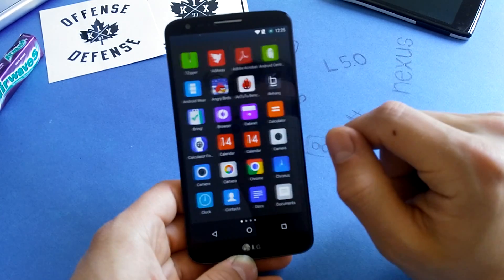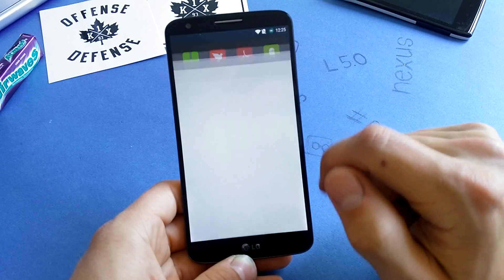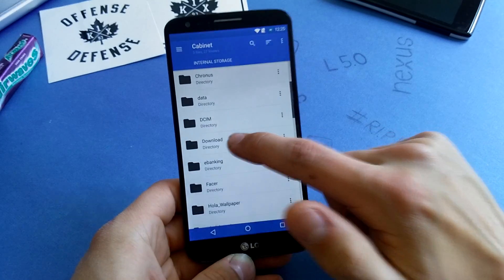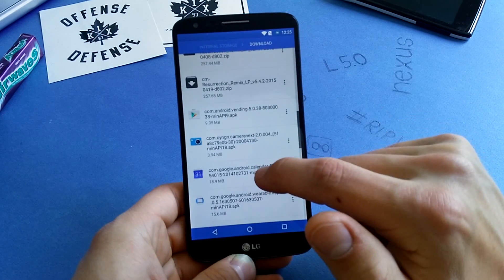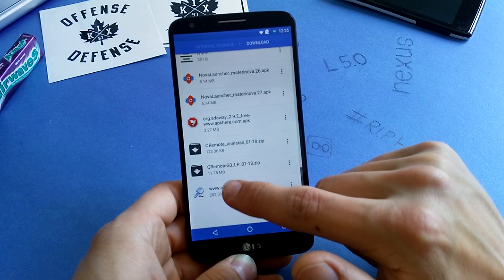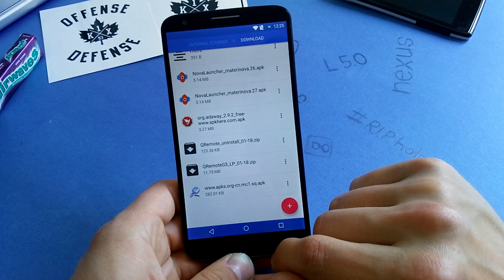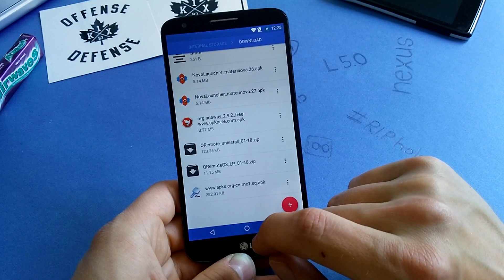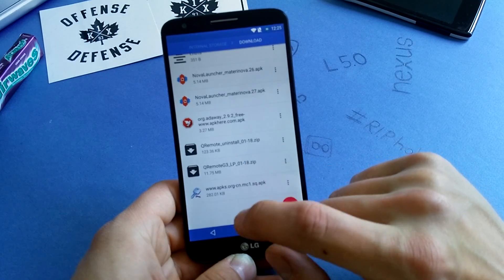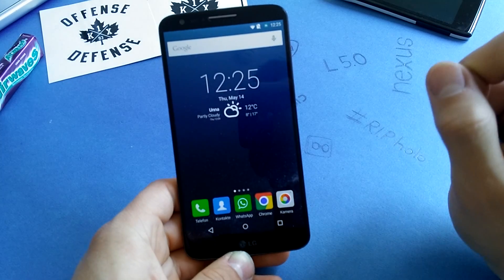There's a flashable zip file you can download if you want quick remote on this phone. I can show you the zip file I downloaded — this is the Quick Remote from the G3, and it works for the G2. If you have permissive SE Linux support, you can flash that and have quick remote, which is very nice. I have it on my G3 to control my audio in my room.